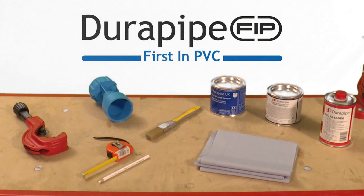The equipment you'll need to perform reproducible jointing of DuraPipe PVC-U includes pipe cutter, chamfering tool, tape measure and pencil, lint-free cloth to wipe off excess cement, DuraPipe PVC-U solvent cement, DuraPipe Eco cleaner, paintbrush and solvent resistant gloves.